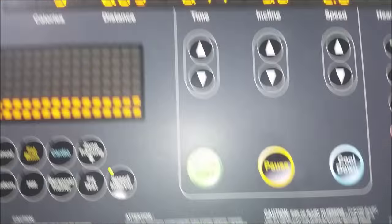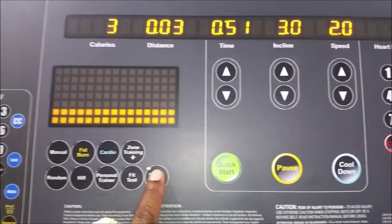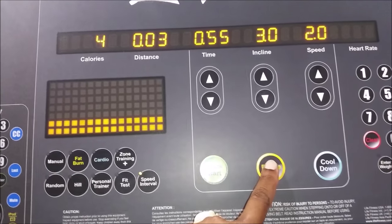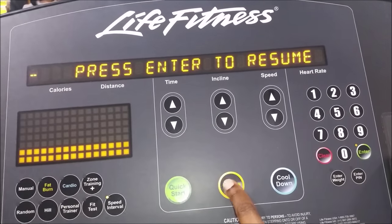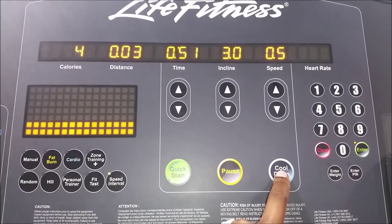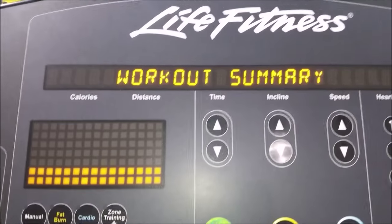All you have to do is keep pressing the speed interval button to toggle between both speeds. When you press the speed interval button, the treadmill speeds up. When you press it one more time, it slows down. If you are really tired and need a break, you can press pause or enter to resume. If you want to stop, you can press clear, or cool down if you want to stop progressively.